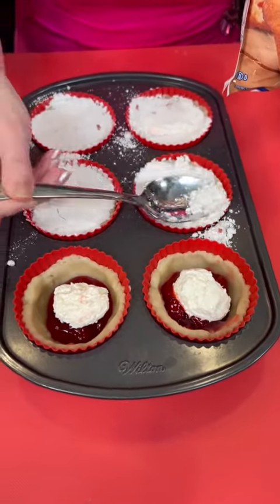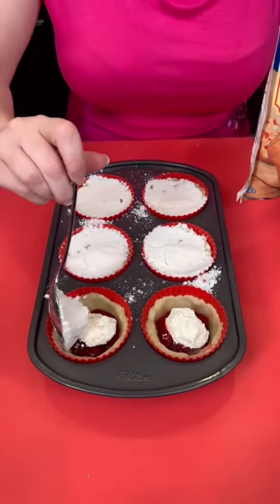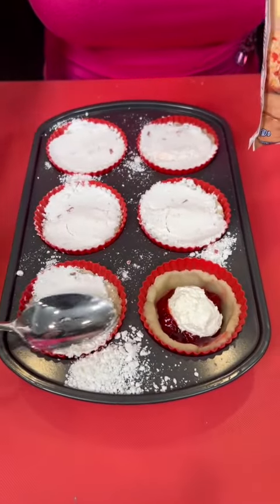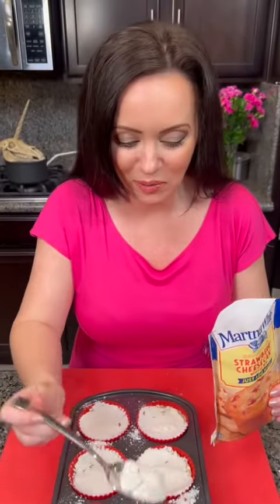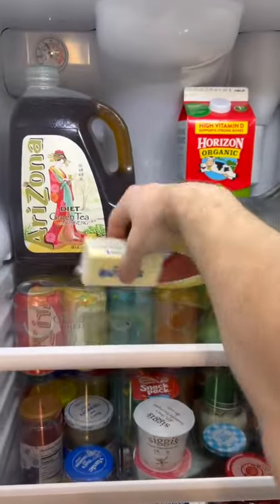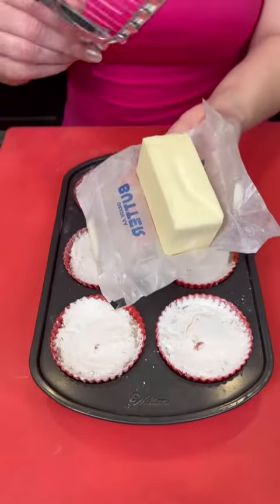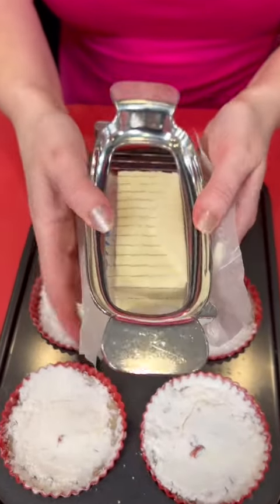I got another question for you — are you a messy cook like me, or is it just me? We do need some butter from the fridge. There it is — butter. I'll take that. Butter, perfect, thank you. I'm gonna use my handy dandy butter cutter.